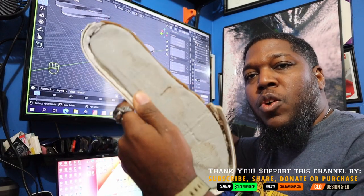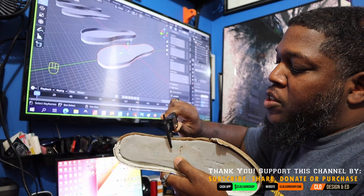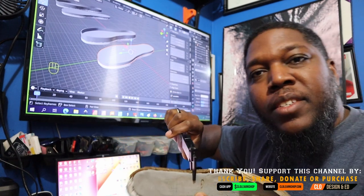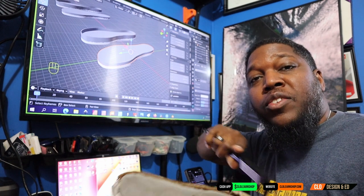This is an old shoe sole, and basically what I'm going to do is make sure that the thickness is correct. Right now this shoe sole is a little bit worn, so it's sitting at about 10 millimeters. I'm going to add probably about two more millimeters to give it some extra thickness on the tread.